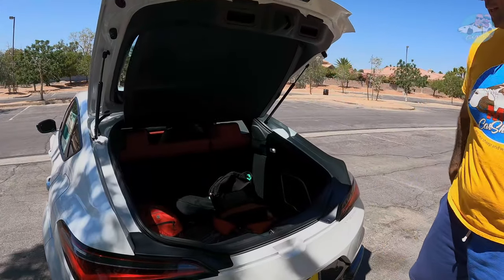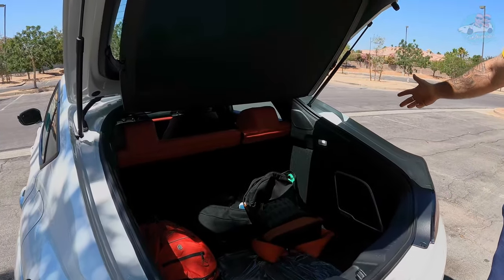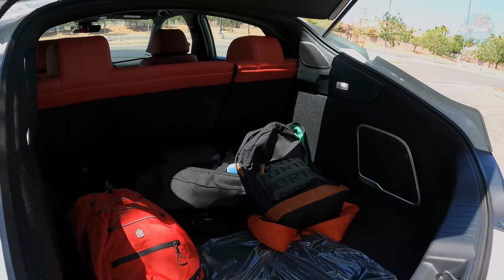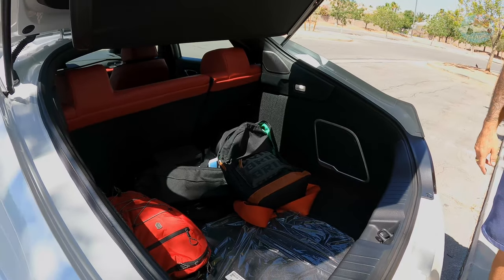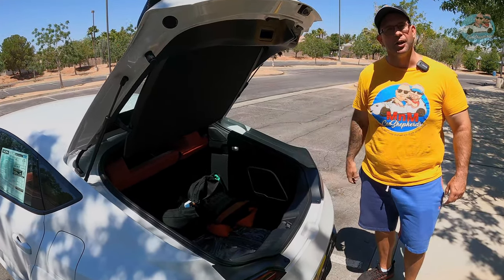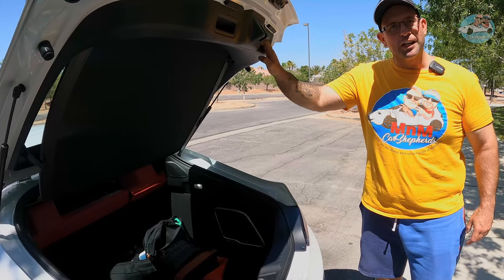Let's pop the trunk — hatchback practicality at its best. You can fold down the seats and put in large cargo; there's plenty of space for all your gear.